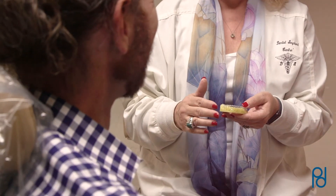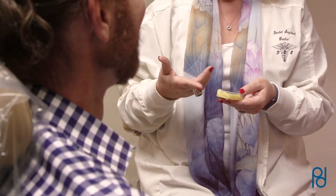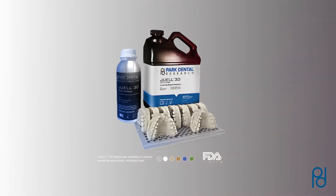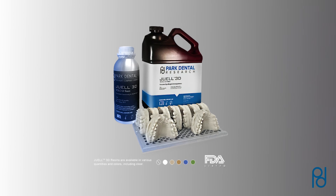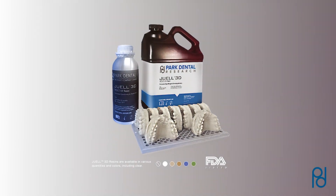It's the emerging standard for dental professionals looking for the latest technology in digital dentistry. We offer an affordable range of JUUL 3D UV resins designed, developed, and tested for market-leading digital dentistry.